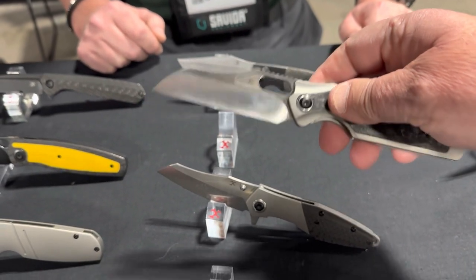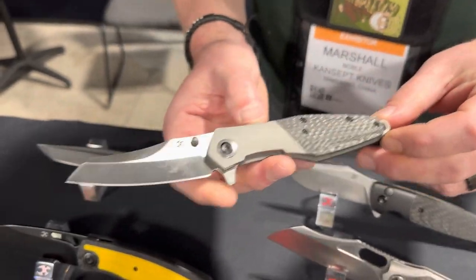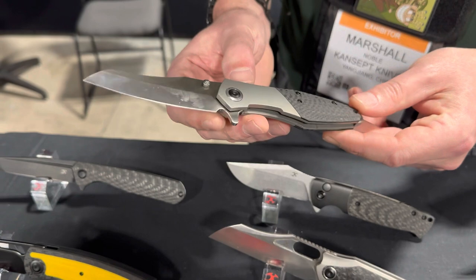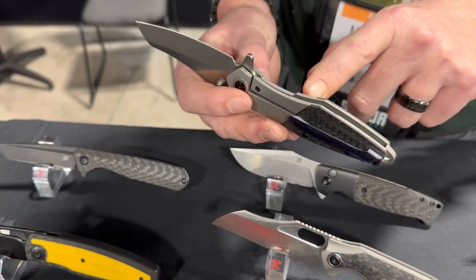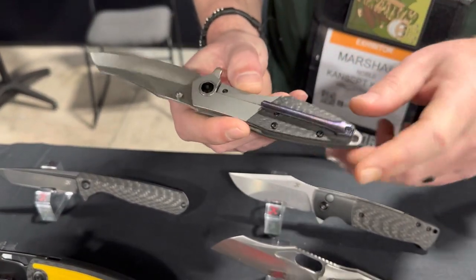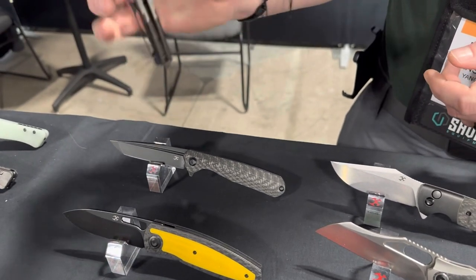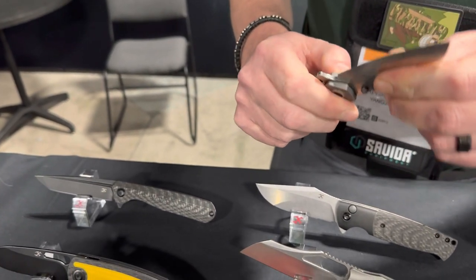Next up is another offering from Jonathan Styles — the Conier, named after a bay in Newfoundland where he lives. It's got another modified sheep's foot, integral titanium bolsters, a titanium backspacer, a folded titanium clip, and a traditional bolstered frame lock. The action is disgustingly smooth, yet when you lock it out there is zero movement side to side.